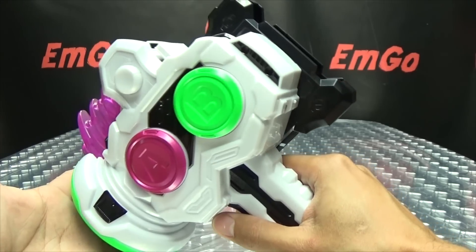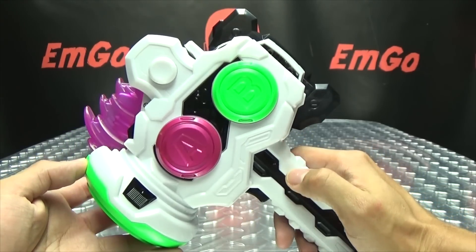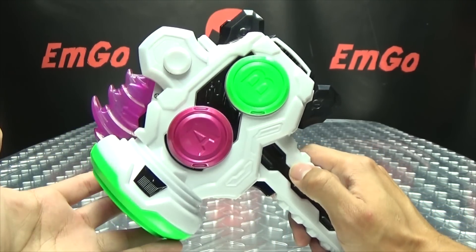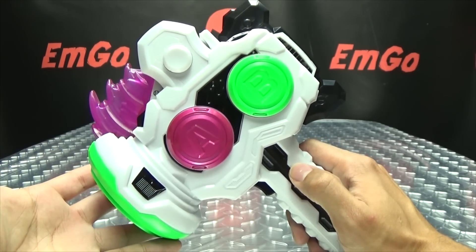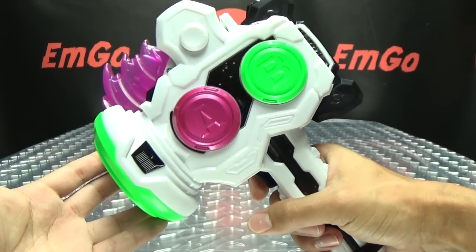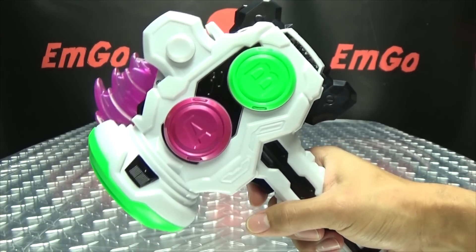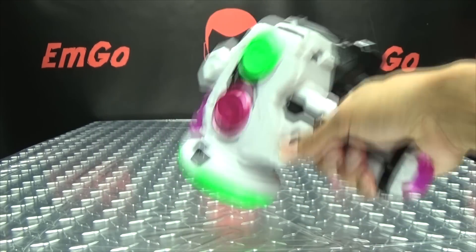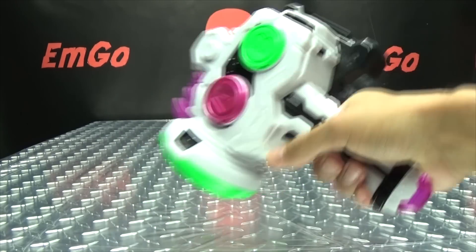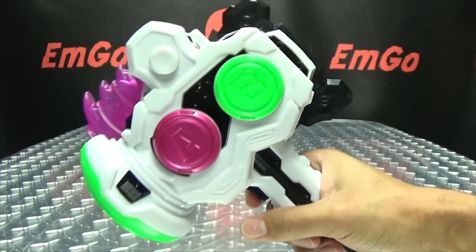So I guess we'll just get down to some noises. Turn it on and you get — GASHACON BREAKER! It tells you what it is — isn't that considerate? So in hammer mode you push the button and you get a hammering noise. You can do extreme whack-a-mole. You only get one noise in hammer mode.